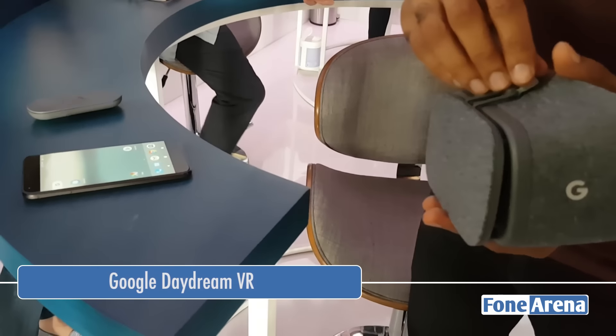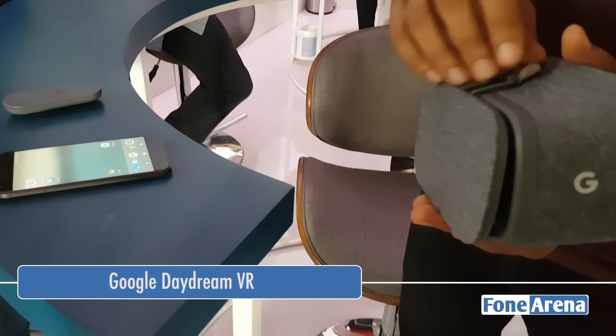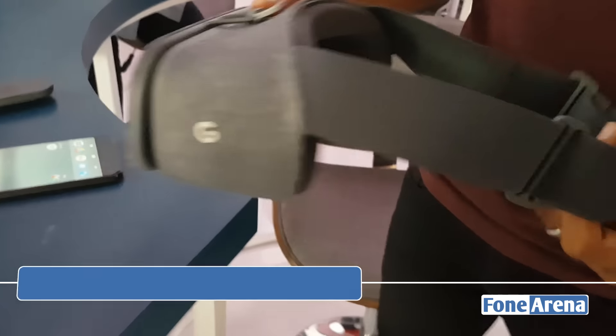Hi guys, Varun here from Phone Arena, and I'm at the Google event here in San Francisco where Google also launched the Daydream VR headset.